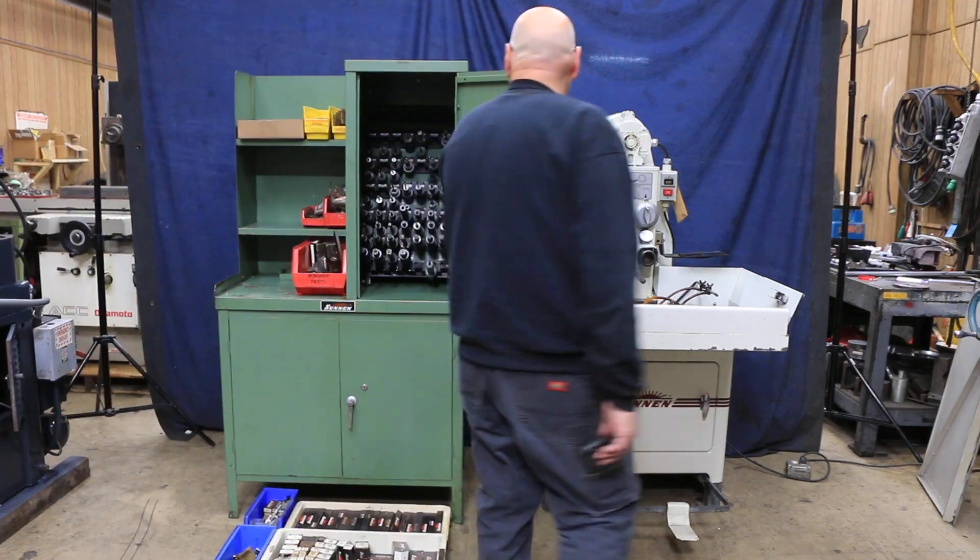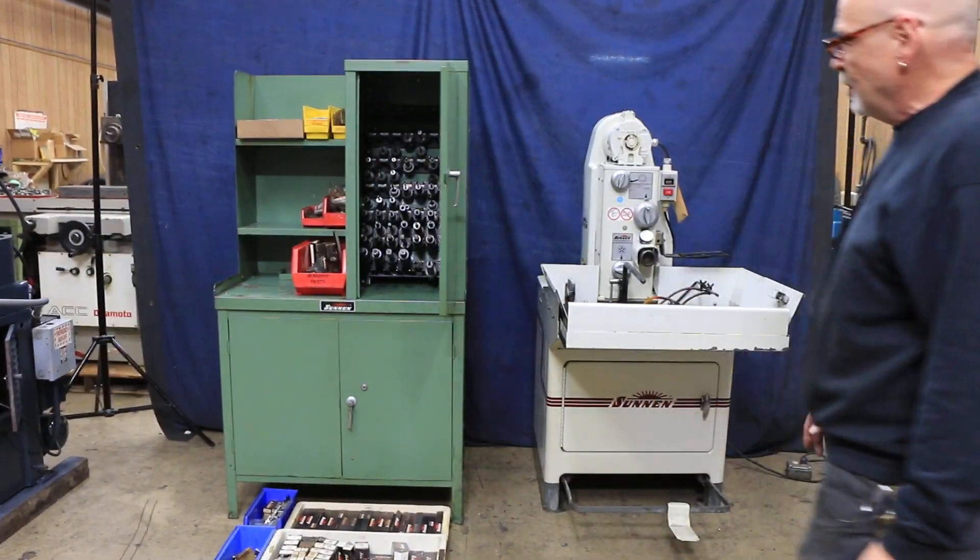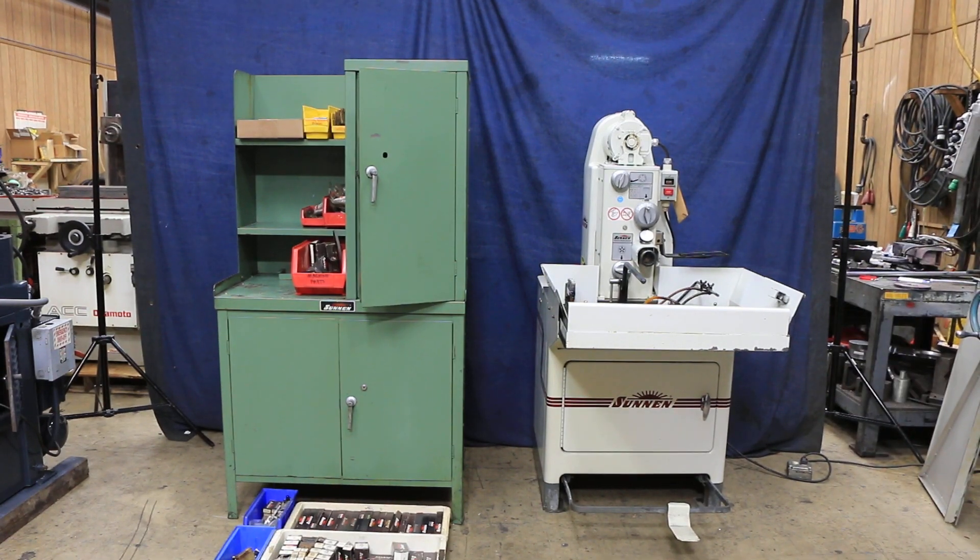So that's pretty much it — that's the Sonnen hone MB 1660 with all this tooling. Thank you.